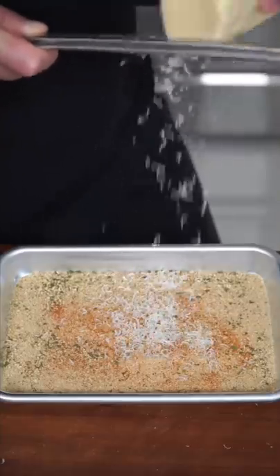Quick egg wash. Parmesan and season your breadcrumbs, then right into the breadcrumbs. One inch of oil — we're shallow frying.